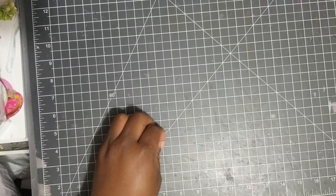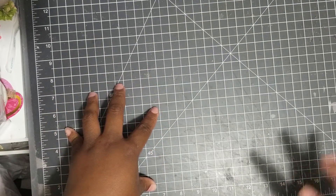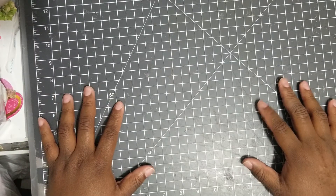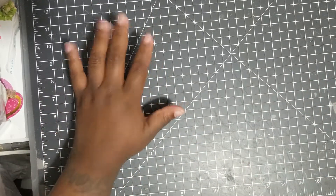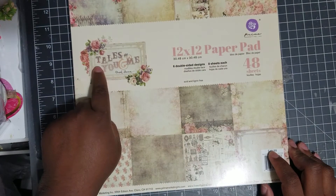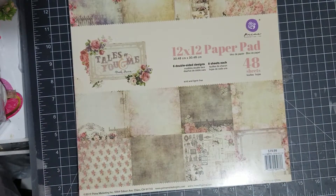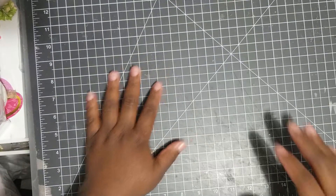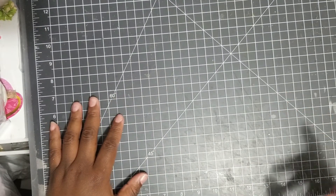Let me tell you something — these projects are a labor of love. I worked on these projects all week. I'm going to show you two projects in this video. I'll usually have the products up, but I'll let you know that I used the paper 'Tales of You and Me.' My desk looks a mess, but anyway let's move right along. I hope everybody's having a blessed Saturday — let's go on.